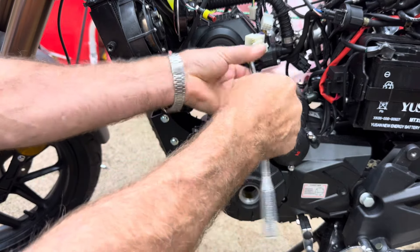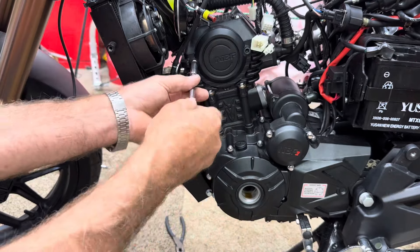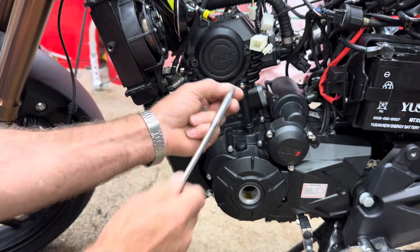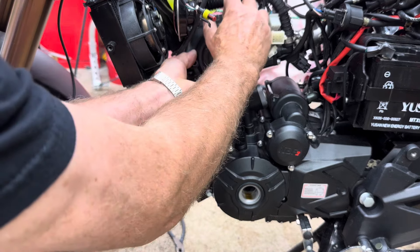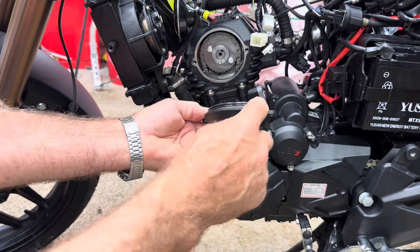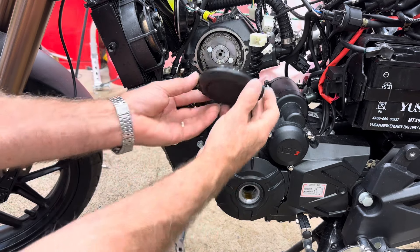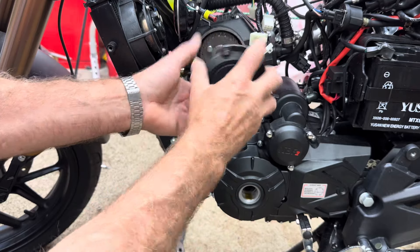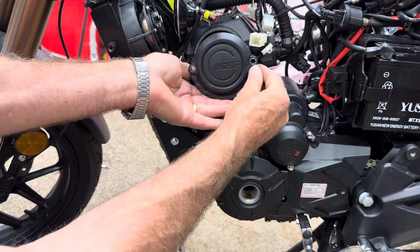Take these two 8mm bolts loose up here at the top. Now pop this cover off - it's got a big O-ring seal around it so you don't have to worry about leaking when you put it back on. If you wonder which way this goes on, it has lettering on it - if you put it the other way the lettering will be upside down. Plus it has a wide flange at the bottom that it doesn't have at the top, so it only goes in one way.